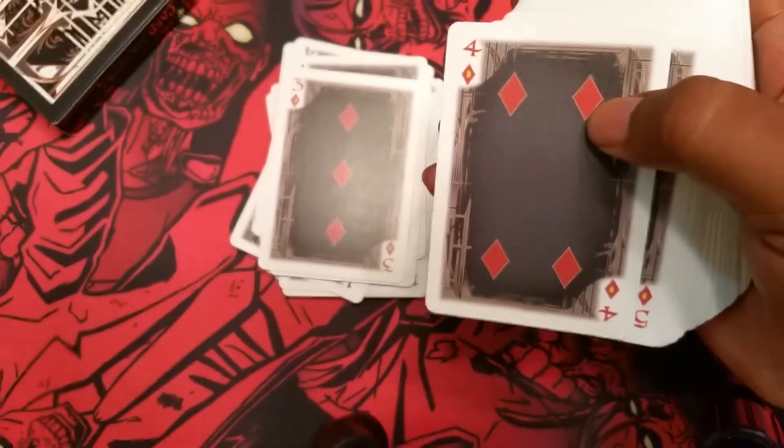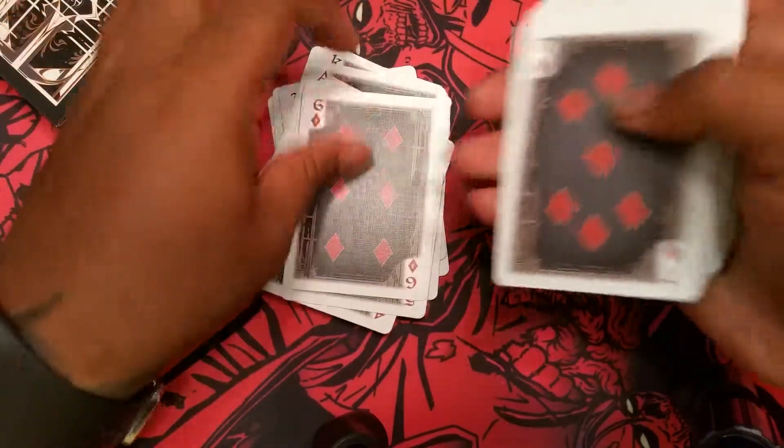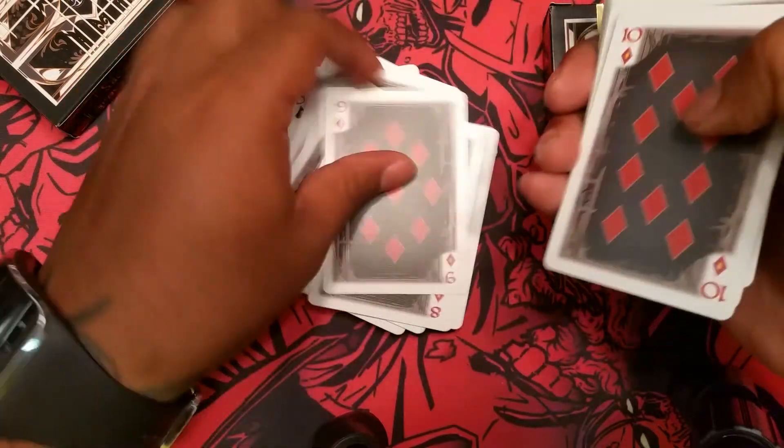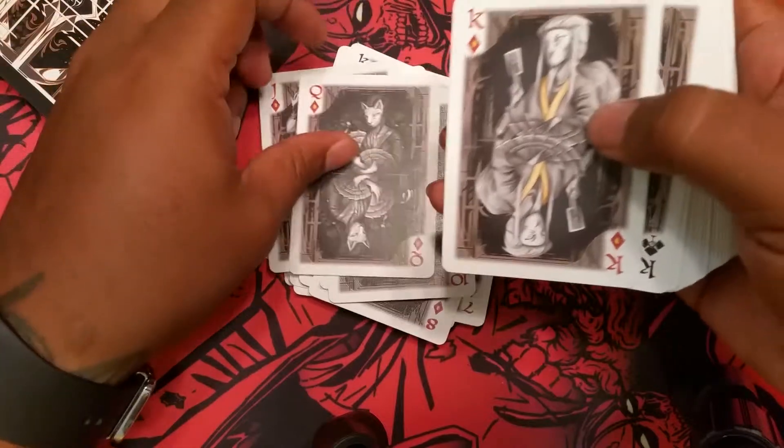Let's get through these diamonds. Stepping through the diamonds — again, the court cards are going to be all custom. They change up just a little bit.